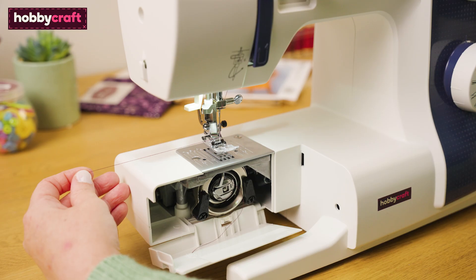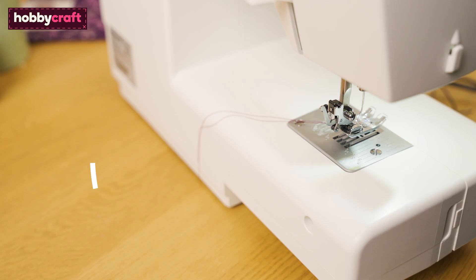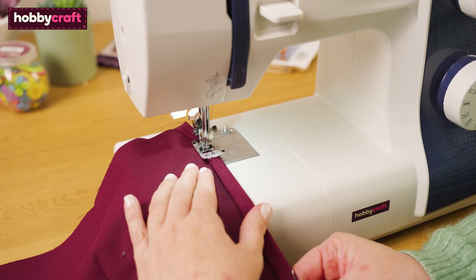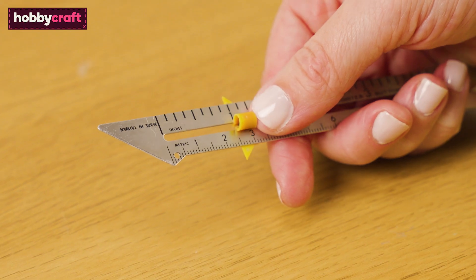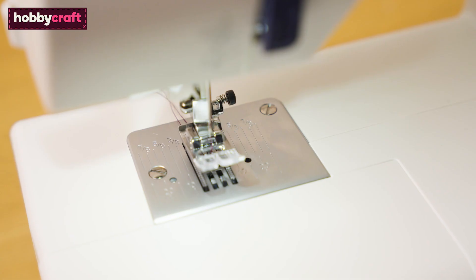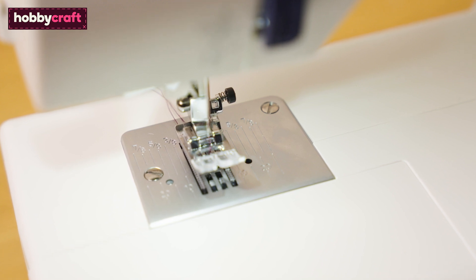Turn the hand wheel on the side of the machine towards you to catch and bring up the bobbin thread. You should have two threads hanging out of the back of the machine. For this project I will be sewing using a 1cm or ¼ inch seam allowance. A top tip is to use a sewing gauge to check your stitch line. This machine has guidelines on the base plate which can help you sew the correct seam allowance.